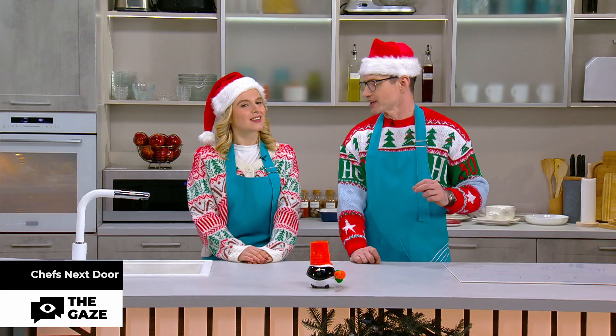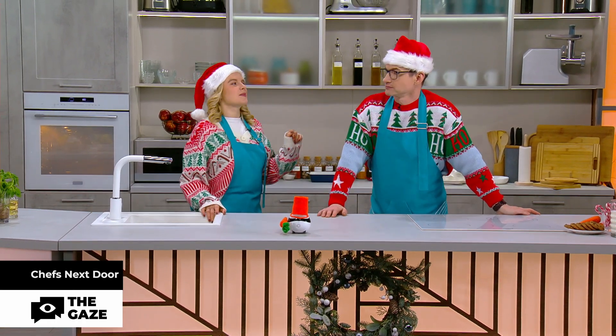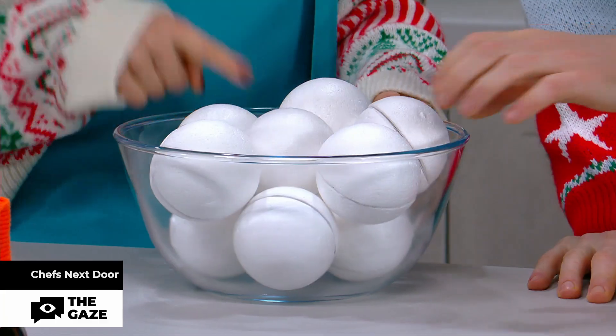Most often it is made only from vegetables and sometimes as many as 40. I propose to make it interesting and play a little Christmas lottery. So there are snowballs and in each of them there is a picture of certain vegetables. You pick four.